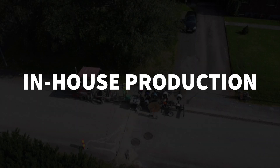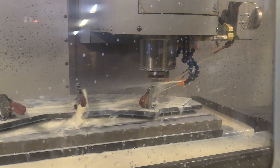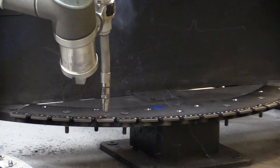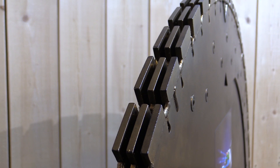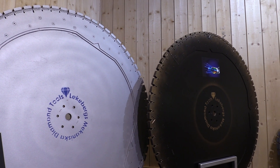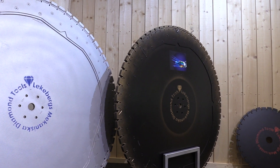In-house production. In our own workshop, we manufacture diamond blades and TrenchFlex. The diamond segments are custom ordered according to our own recipe and are welded onto jaws by a robot, which are then mounted on reusable core blades. This allows us to save both on the environment and costs. Today, we produce blades with diameters ranging from 900 to 1200 millimeters and widths of 24 or 34 millimeters.